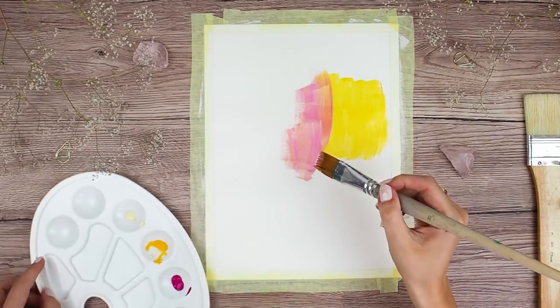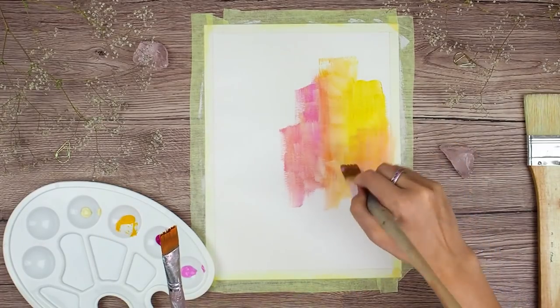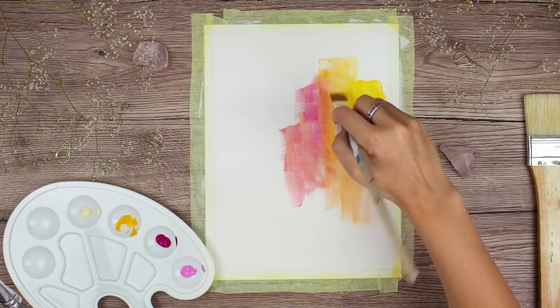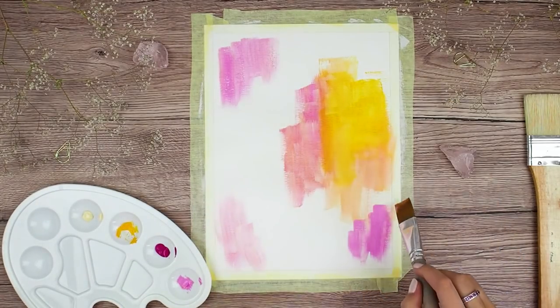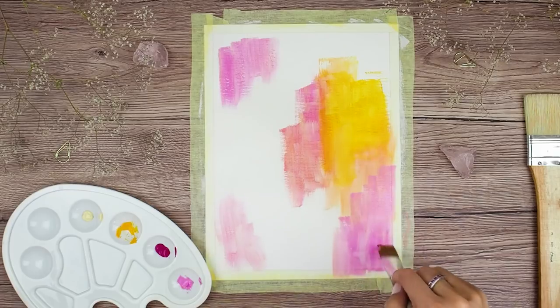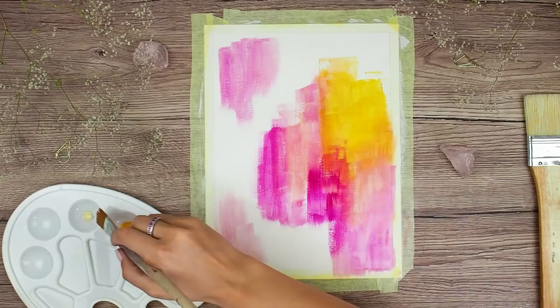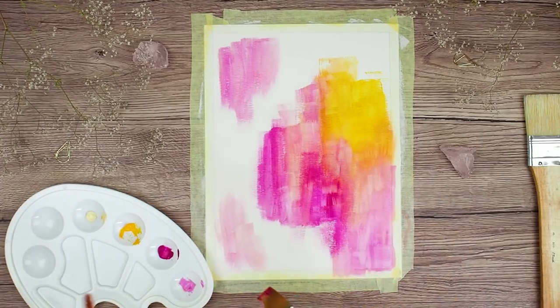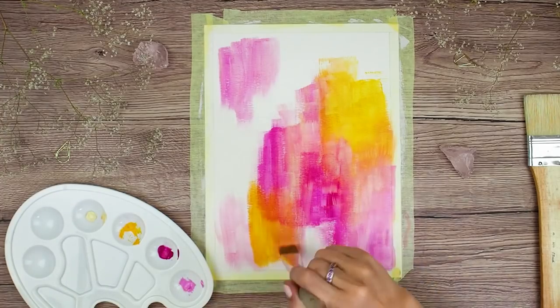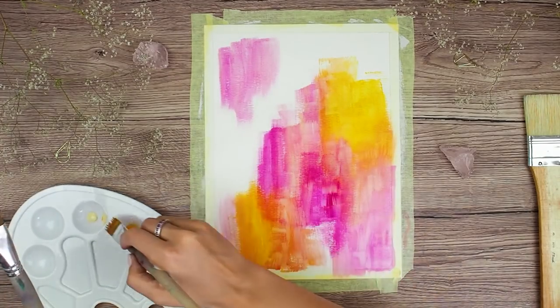Because my last art journal is full and I haven't bought a new one yet, mostly because I don't know which one, I've decided to create on 3 mixed media papers I have. And maybe later I will bind the pages together using rings so they would actually create an art journal. As you could see I taped my paper on all sides because I will be using lots of paint and water and this way my paper stays pretty flat once it's dried.